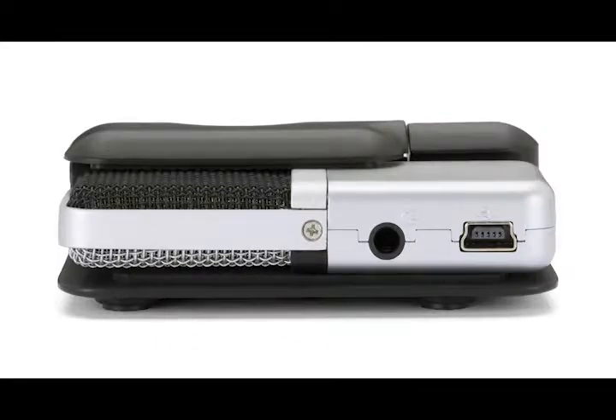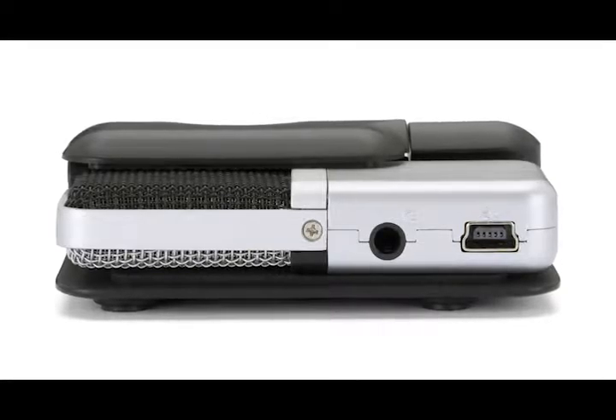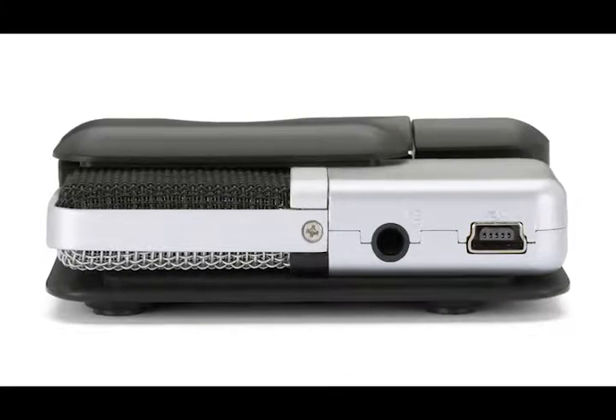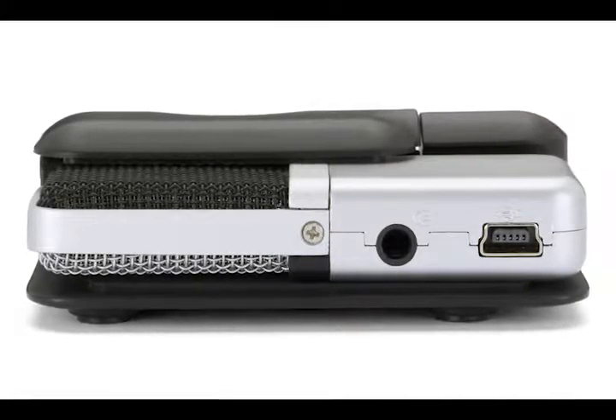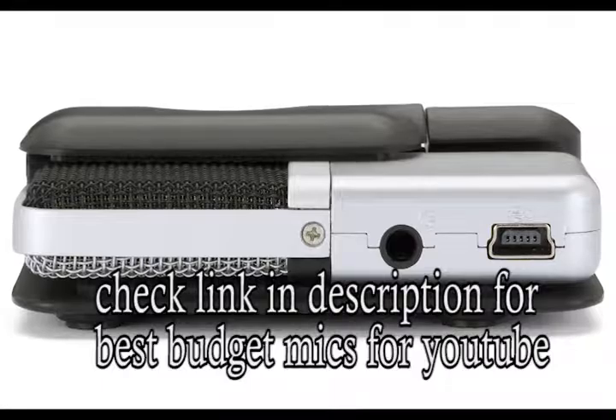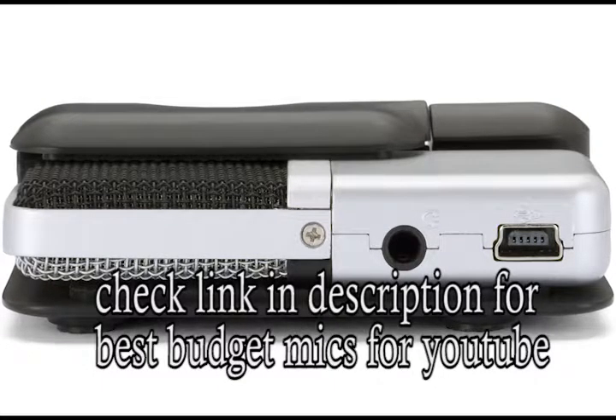If you are in search of a microphone and you are on a budget, I would highly recommend this mic to anyone. This mic has great build quality, very good sound for its price, and it also has a headphone jack to monitor sound levels. You can also use USB Type-C to connect the mic to smartphones and record directly.